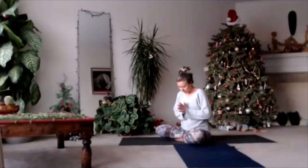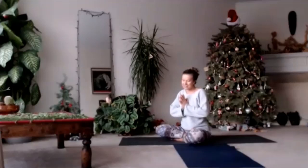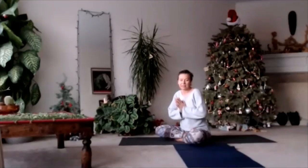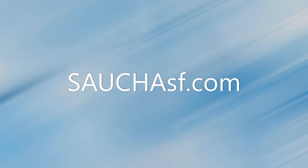Feel the essence. Feel the essence of your face. Feel the feminine. Take care of your body, take care of your life. So this practice — namaste. Thank you for listening!